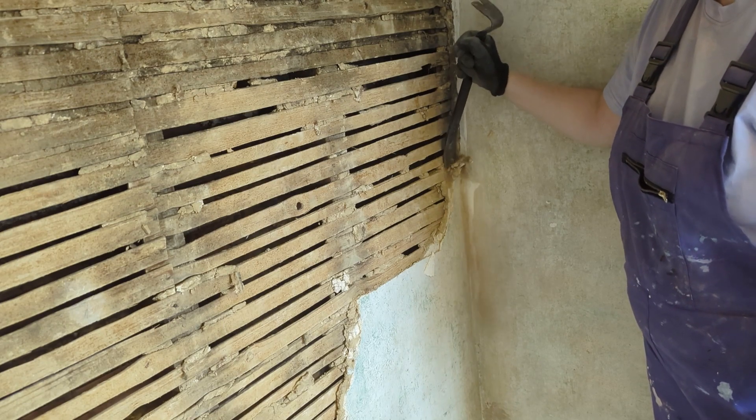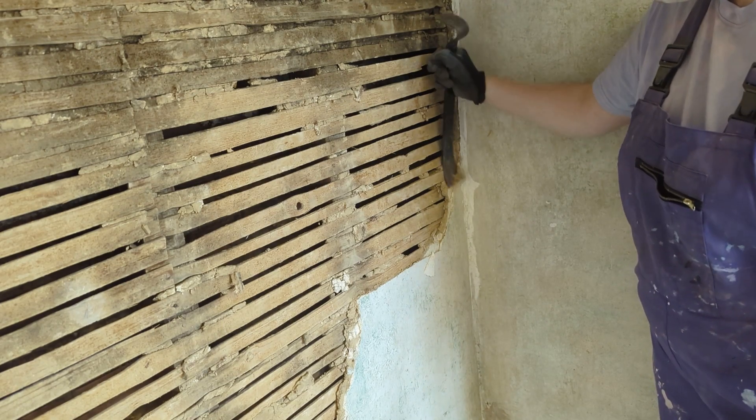Here's how to remove it yourself if you're renovating and maybe you're planning to put plasterboard on your internal walls instead.